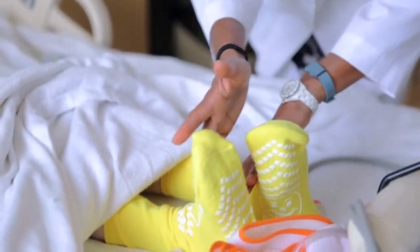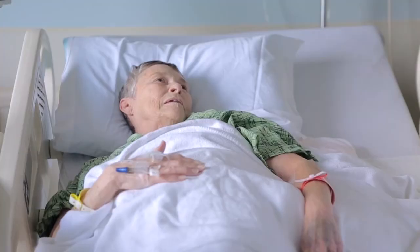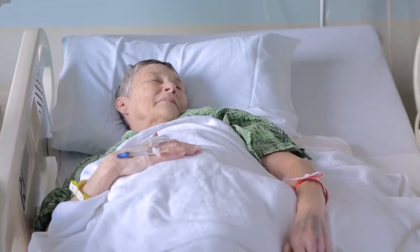I can't even describe in words how great it is to see people improve after this surgery and other surgeries that we do in neurosurgery for pain.